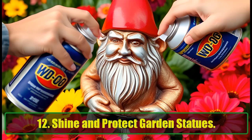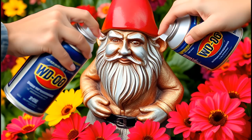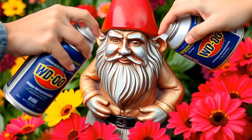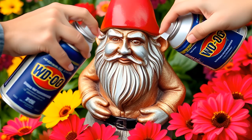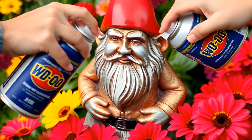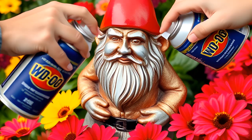12. Shine and Protect Garden Statues. If you have outdoor decorations like garden gnomes, statues, or metal ornaments, WD-40 can help protect them from rust and corrosion. A quick spray will not only add shine, but also extend their lifespan by protecting them from the elements.